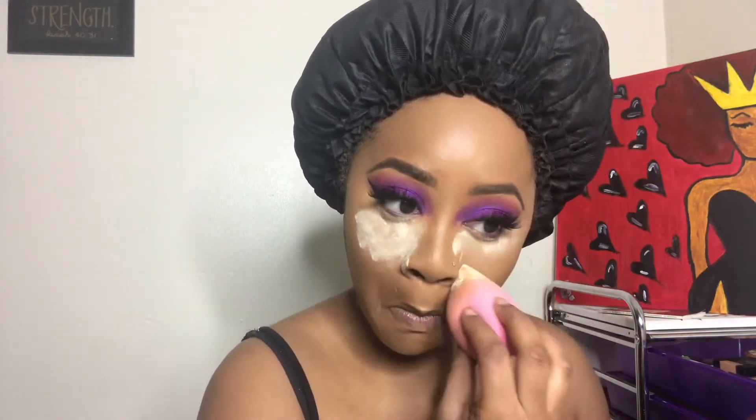Now I'm about to set my foundation with my Maybelline Fit Me, and I'm going in with my Milani concealer to highlight under my eyes, down my cupid's bow, down the bridge of my nose, and my chin. Then I'm taking my sponge to blend out the concealer. Now I'm taking my Black Radiance setting powder and setting under my eyes and basically everywhere I put that concealer.